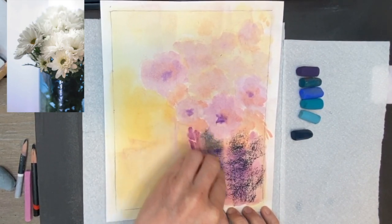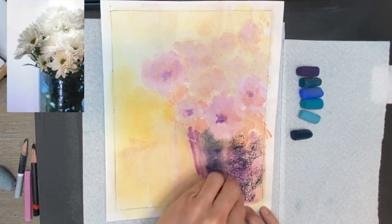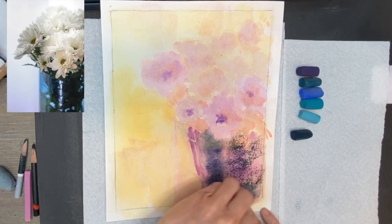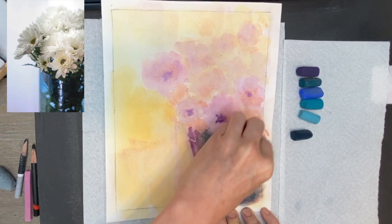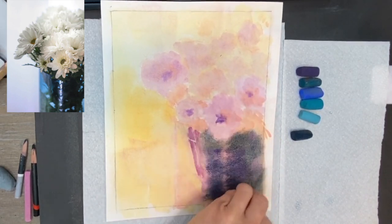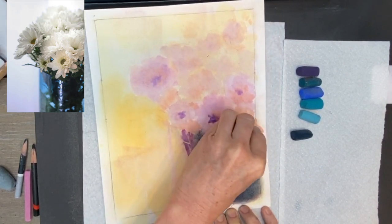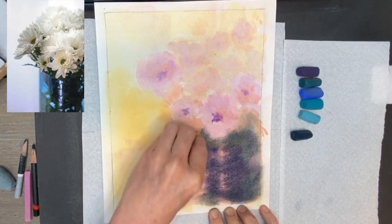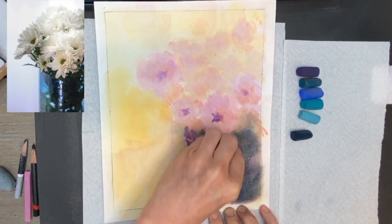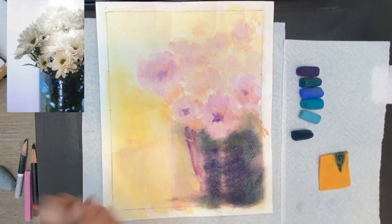This is just a chamois cloth — you can get it at pretty much any store; I got a huge sheet for a dollar at the dollar store. It works as a great little blending tool. Early on is usually when I do blending, not later in a painting, and it's just to cover some of those blank spaces or create a softer impression. The left side of the vase is more see-through, so that's why I didn't put any dark right there.